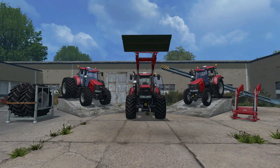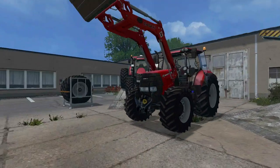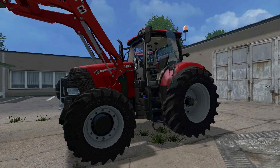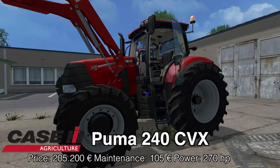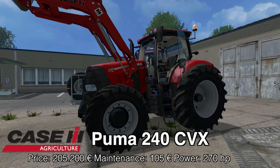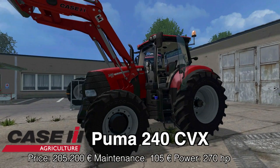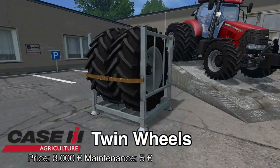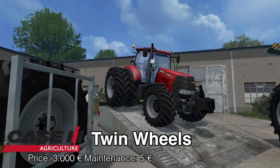So what does this pack come with? We have the heart of the matter - the 240 CVX in the new Puma design. It costs 205,200 to buy, 105 upkeep a day, and outputs 270 horsepower. Along with that we have the dual wheels for the rear axle.